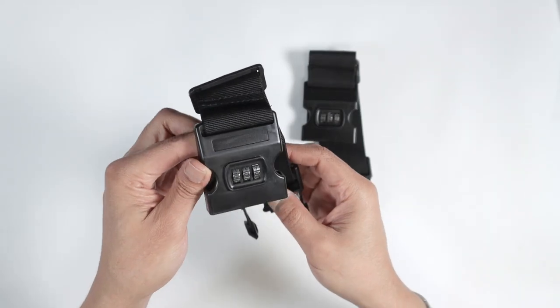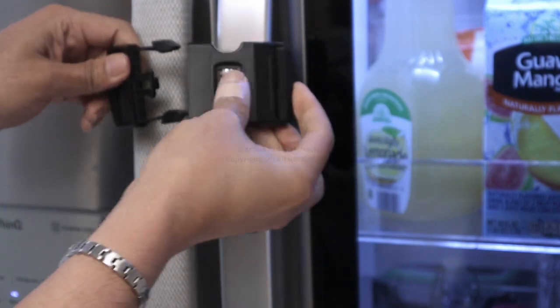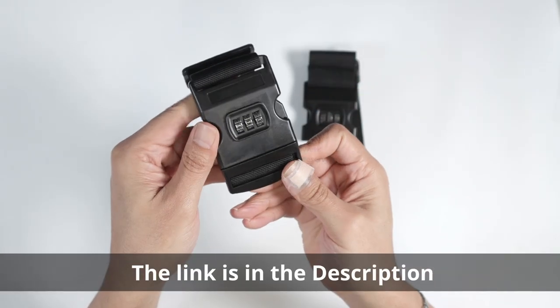Hello guys, let's talk today about this refrigerator locker. As you can see, it's pretty easy to use — you just need to pass it around the handle and lock it in place like this, and you're ready to go.